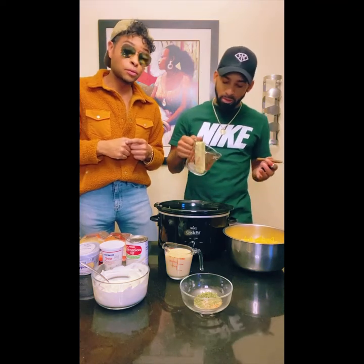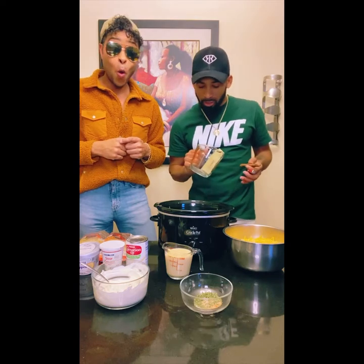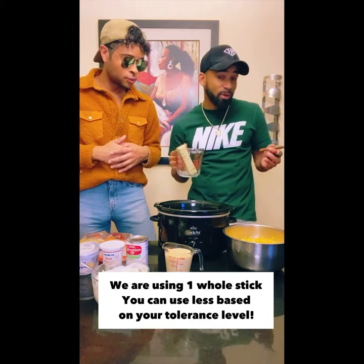We got this strand — shout out my boy Flow 187 out in LA, he's got the potent roots. We actually kind of turned it into some butter here, so shout out to him. This is a full stick. You got a person that you can tune into, whoever.